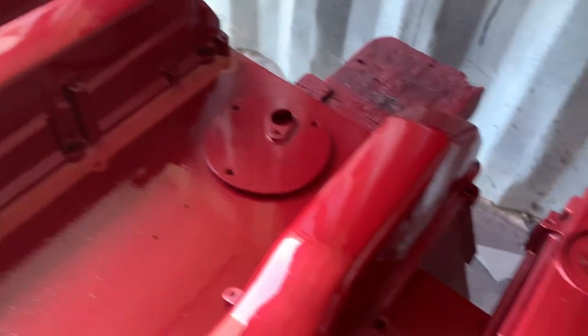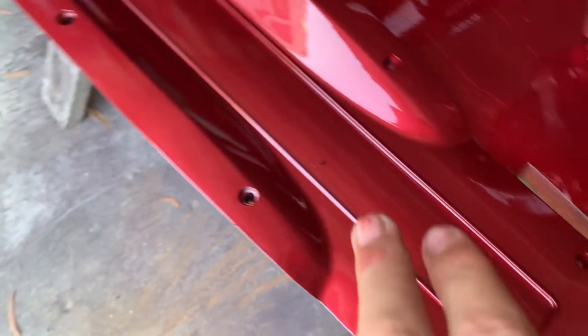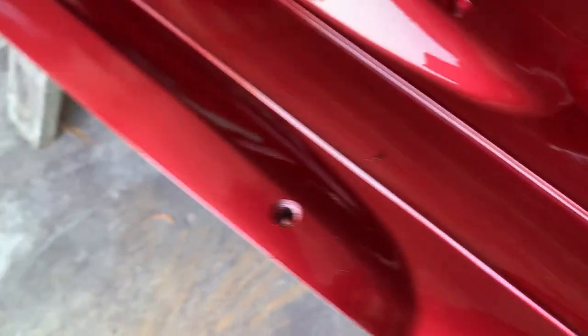Just laid down the last coat — the last clear. It came out pretty good. Had a bit of crap fall down into the paint, which is a bit of a bummer. But so far looking pretty good. Unfortunately those scratches didn't really get covered up, but yeah, it's looking pretty good, that's for sure.